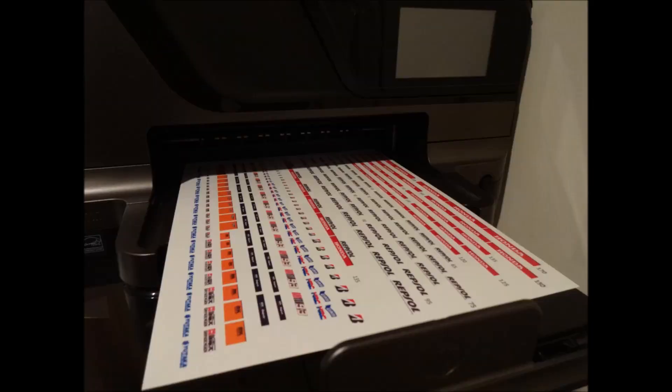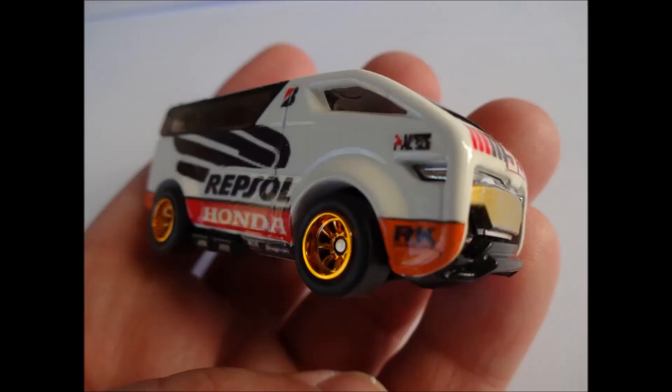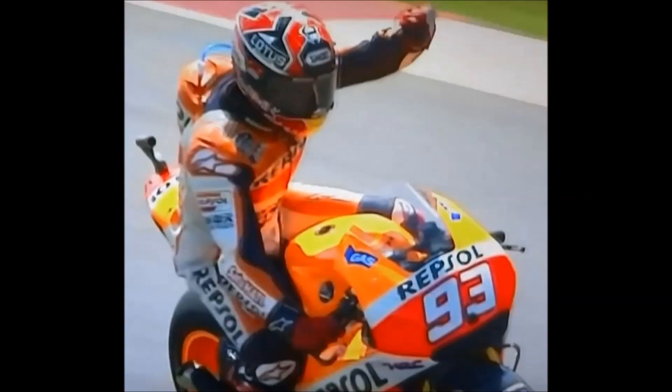It's been a while since we showed any customs — not for lack of motivation or enthusiasm, it's just that we don't get the opportunity to see a Hot Wheels custom from start to end in a continuous sequence. So this week I'm delighted to report that after many hours of effort, one of my in-progress customs has finally rolled off the production line. This is a custom Vanster. It celebrates the success of motorcycle rider Marc Marquez and the Repsol Honda team in the top class of MotoGP so far in 2014.